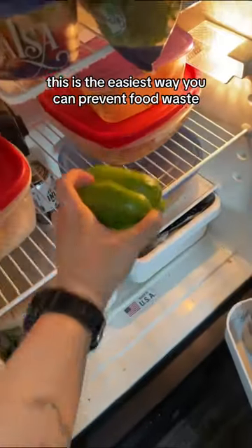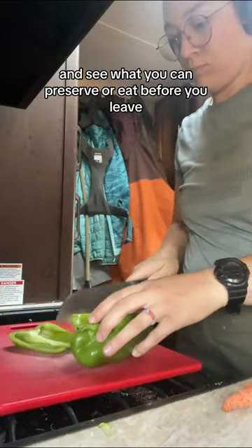This is the easiest way you can prevent food waste. Simply check your fridge before you go out of town and see what you can preserve or eat before you leave.